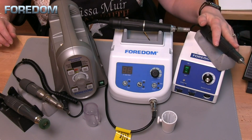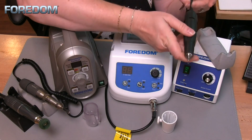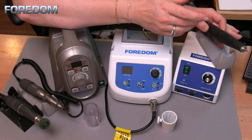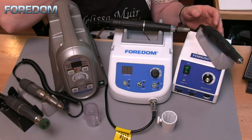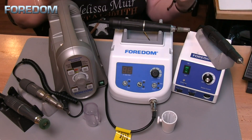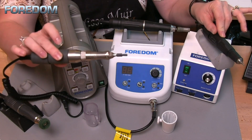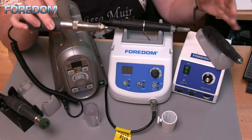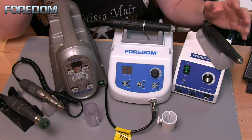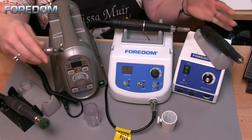This small unit in this configuration is a 1070, which means it has the brush-type micromotor. You can also order it in different configurations — when I ordered mine I actually ordered a 1090, which means it came with a brush-type rotary handpiece as well as a brush-type hammer handpiece. As you order different configurations, the model number changes accordingly. But you can always add a handpiece later on as well.